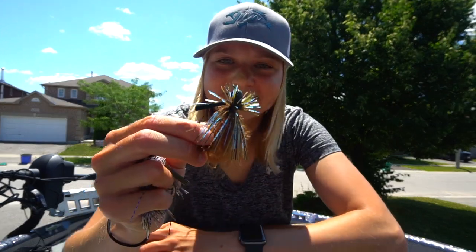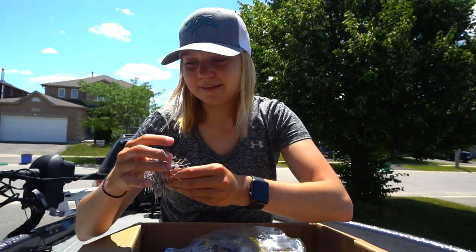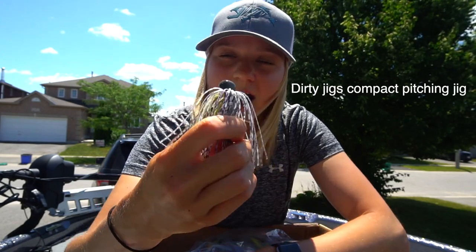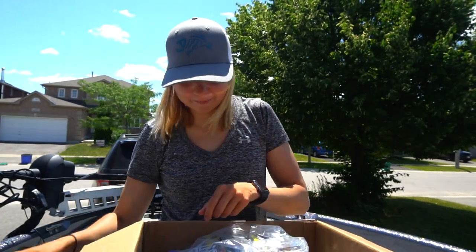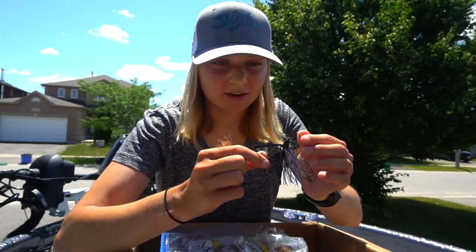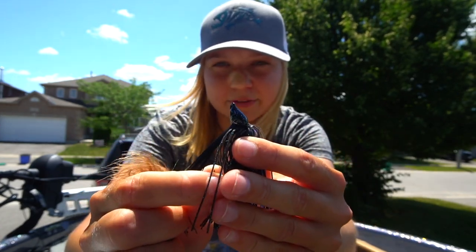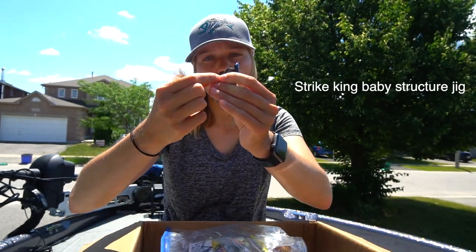Oh, I know what this is — this is the Beast Coast Hustler jig right there. Awesome jig. This next one I have no idea what it is. Is this also Beast Coast? I'm going to have to ask him. Either way, really cool color. Another little Hustler here. And another jig — I have absolutely no idea what kind of jig this is, maybe a Strike King. Look at that line tie — it's a little different. Kind of like a swim jig? I'm going to have to ask him.